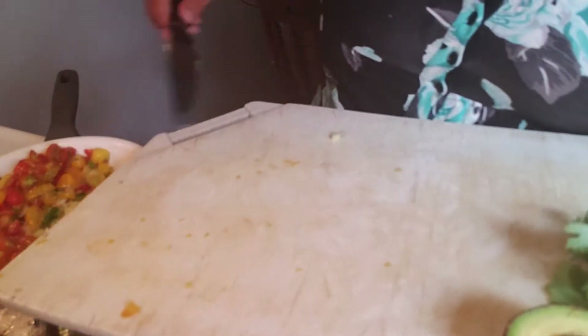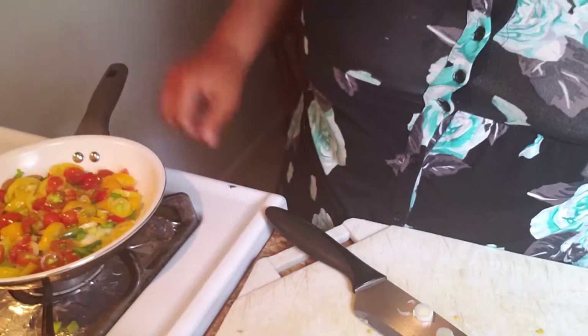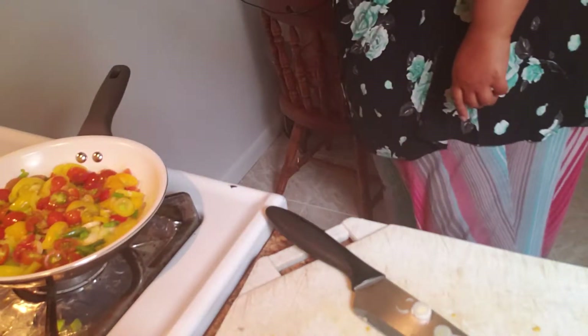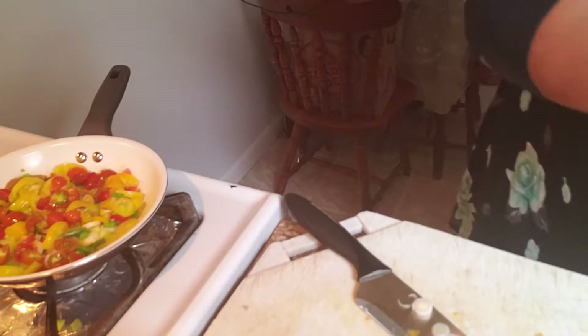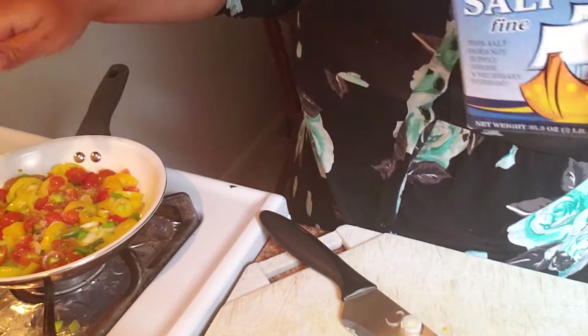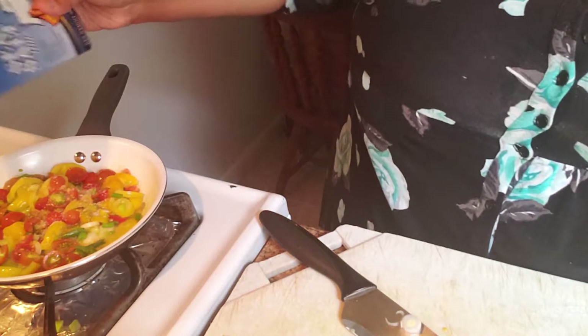All the tomatoes are in — I love the colors, the yellow, red, and orange. It's cooking down and smells really great already, just scallions and tomatoes. I'm adding sea salt because I want to extract the flavors. I'm using sea salt rather than iodized salt — I just like the texture. Add salt to taste however you want.